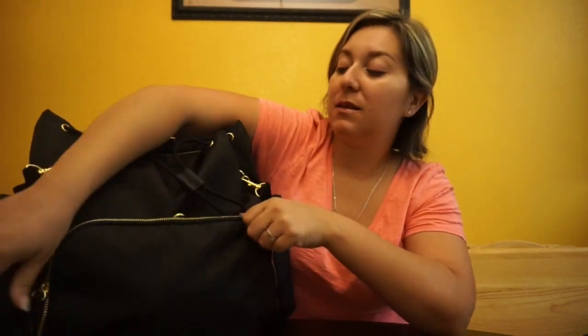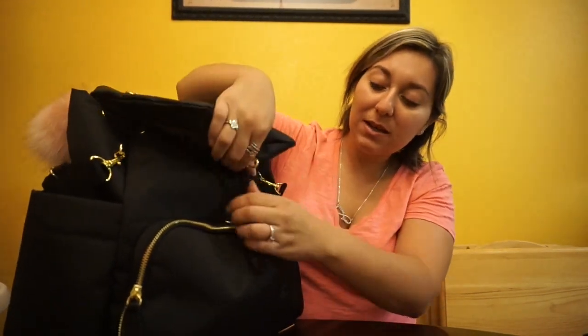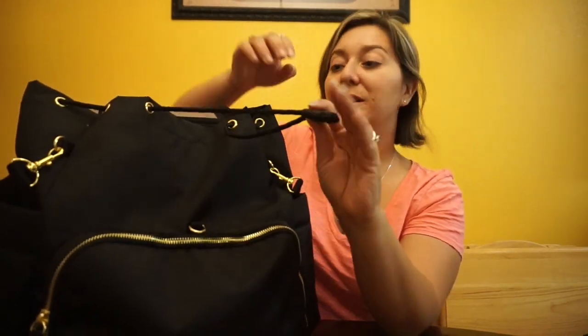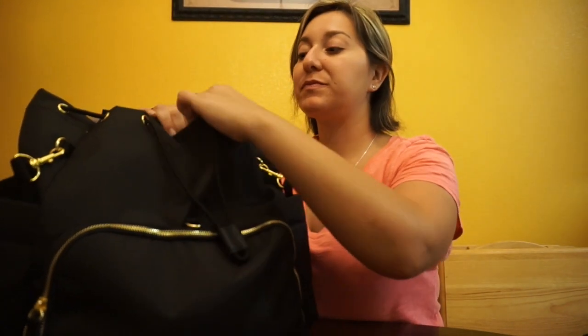In the big main pocket you have a drawstring, and I have the updated version which has a clasp here to close it. However, I have not used the clasp once — I just leave it open and it works really well. Nothing has fallen out even when the bag falls over in the car. I would probably only clasp it if we were out of town or shopping at the mall for a long time.